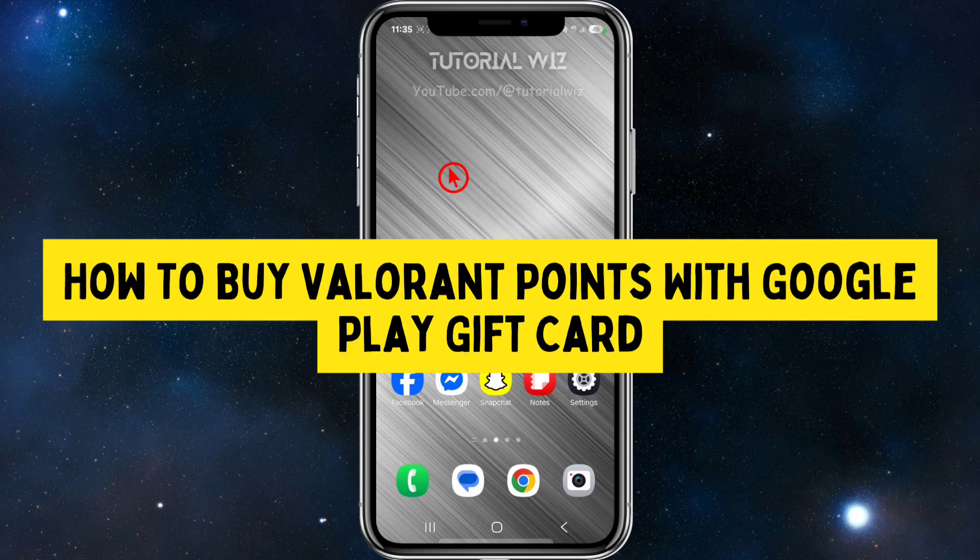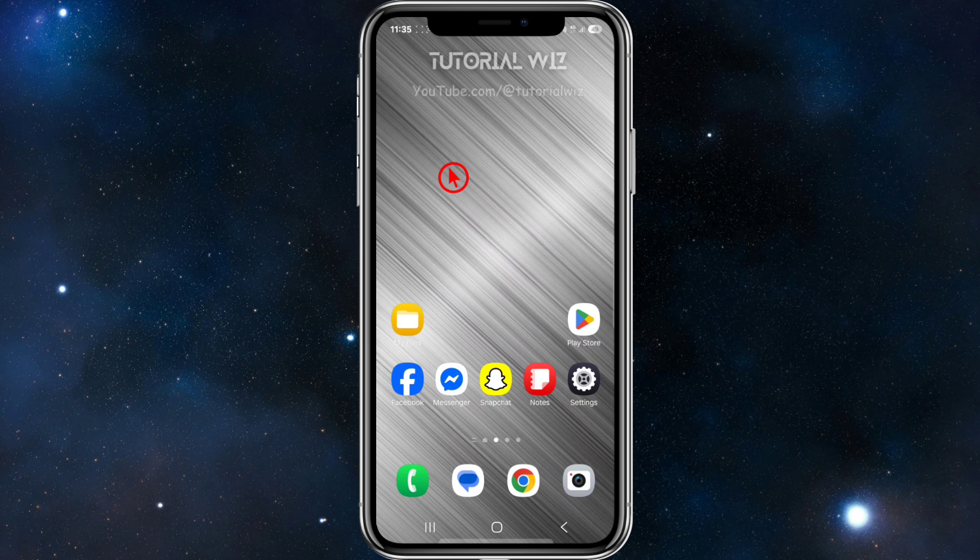Hey guys, in this video I'm going to show you how to buy Valorant points with a Google Play gift card. If you find this video helpful, please consider liking this video and subscribing to my channel.